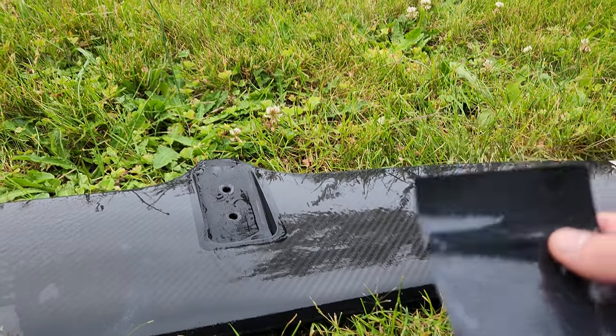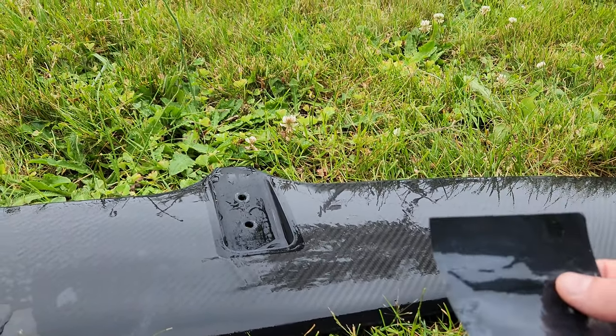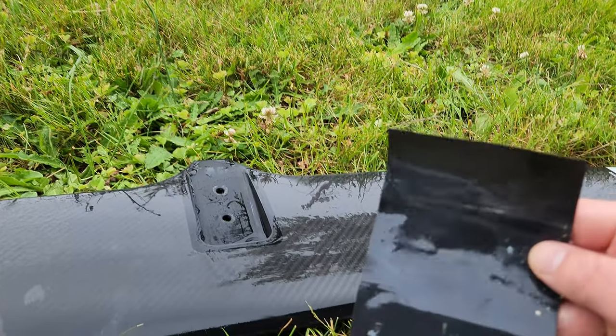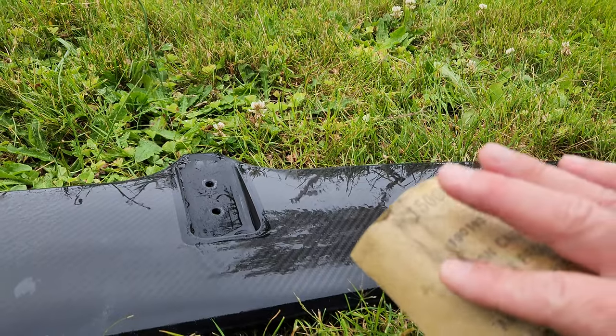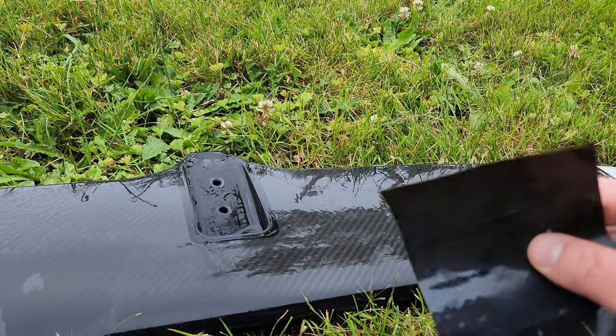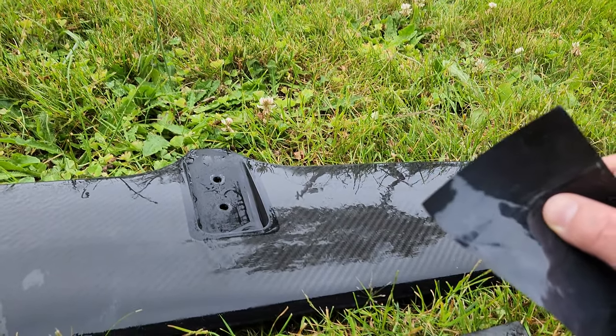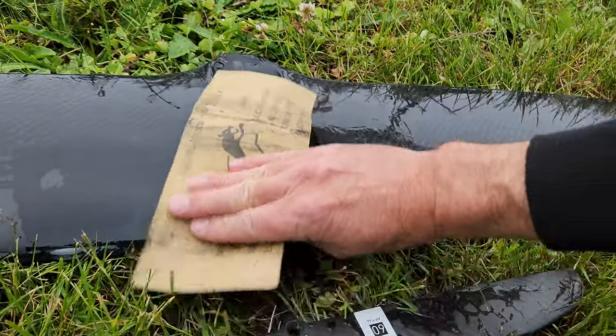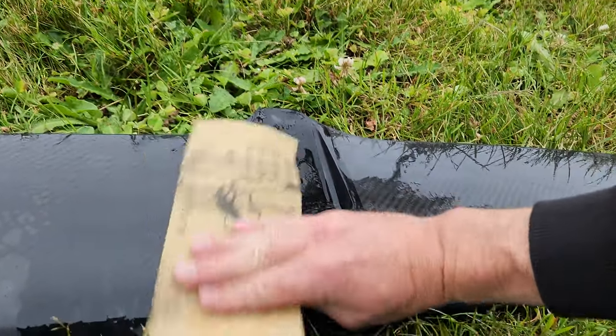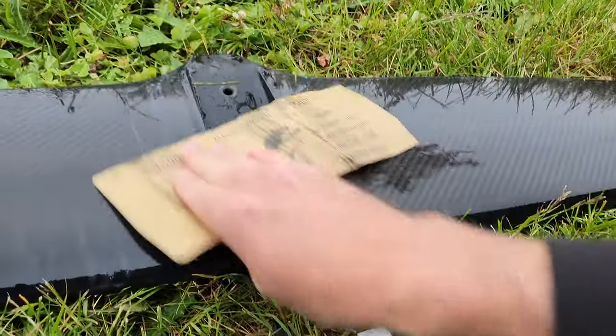There are theories that depending on water temperature or whether it's saltwater or freshwater, different types of coatings work better for each. I'm not sure of the facts on that - if you know, put it in the comments below as far as what sanding works better for what water temperature or saltwater content. Let's see if even a very brief sanding makes any difference.